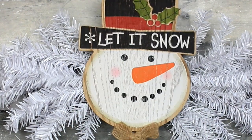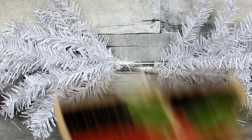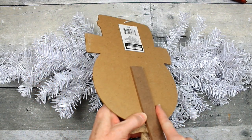We're going to take this yard sign from Dollar Tree and remove the sign stand — or the pick — off the back. They come off fairly easily.